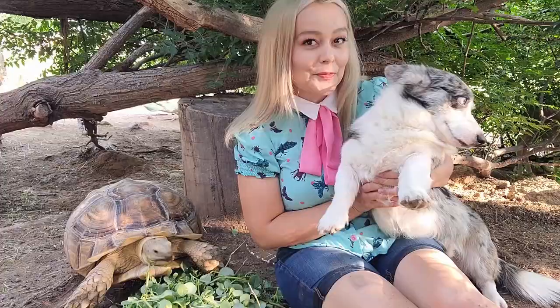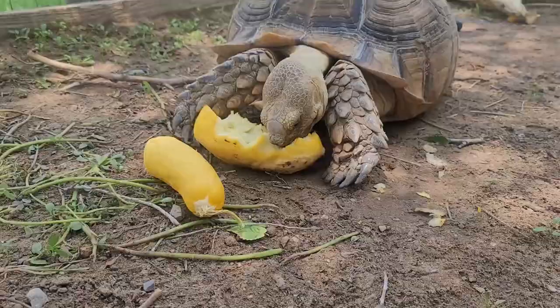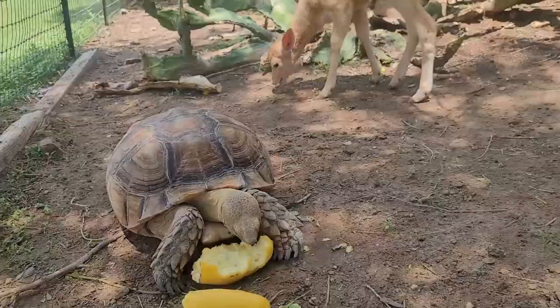Let's talk about how tortoises eat dog poop. Animal feces is actually a very normal part of a tortoise's diet. In the wild, tortoises would eat wolf poop, coyote poop, and other animal feces — it's a good source of protein and calcium. The animal has already digested the food and broken down the calcium from bones without absorbing 100% of it, so the poop can still be rich in nutrition. So if you catch your tortoise eating your dog's poop, this is pretty normal.